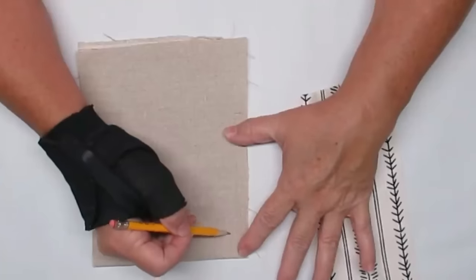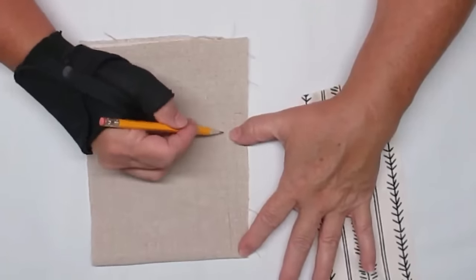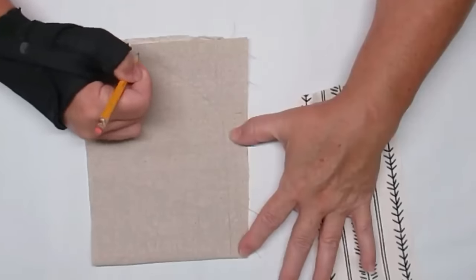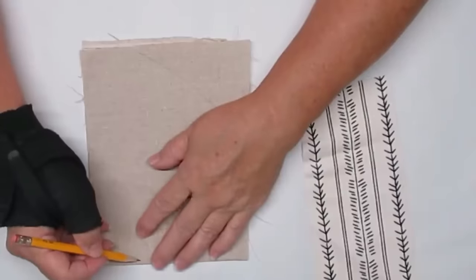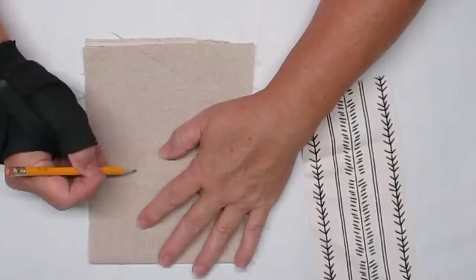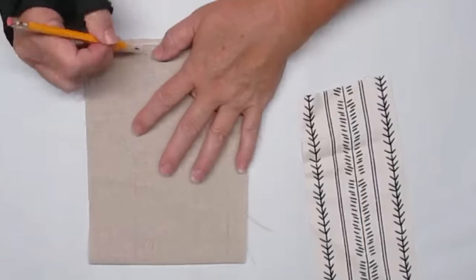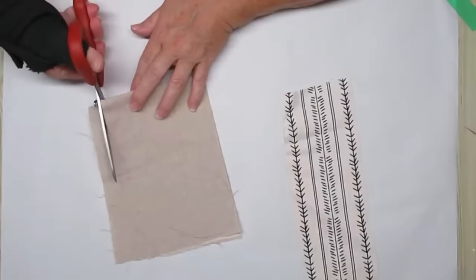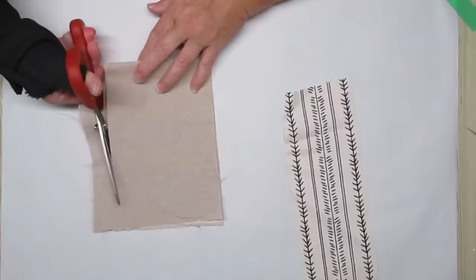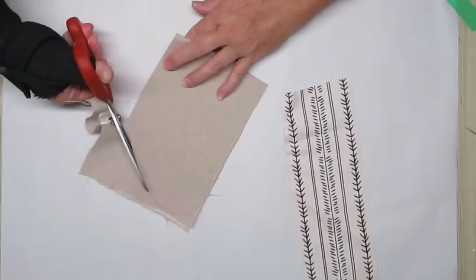Using a pencil, I'm going to sketch out a little mini stocking — not actually that tiny, about the size of this piece of fabric, which I think is probably about eight inches by five inches. Then using my fabric scissors, I'll cut it out.